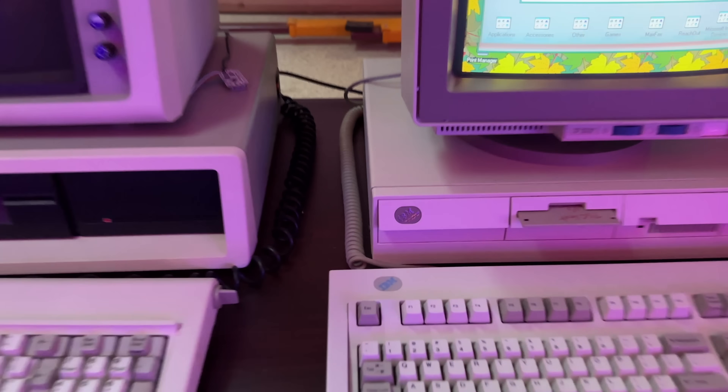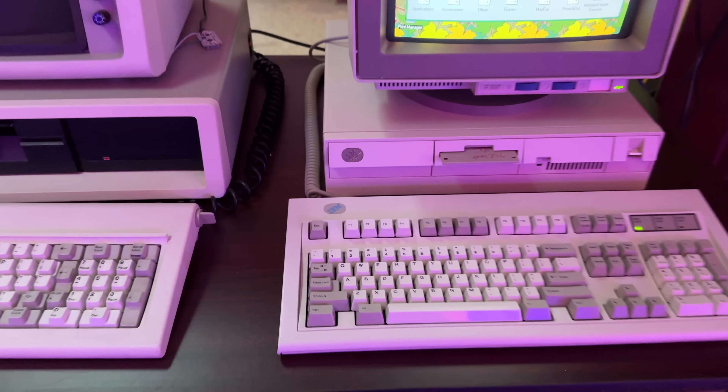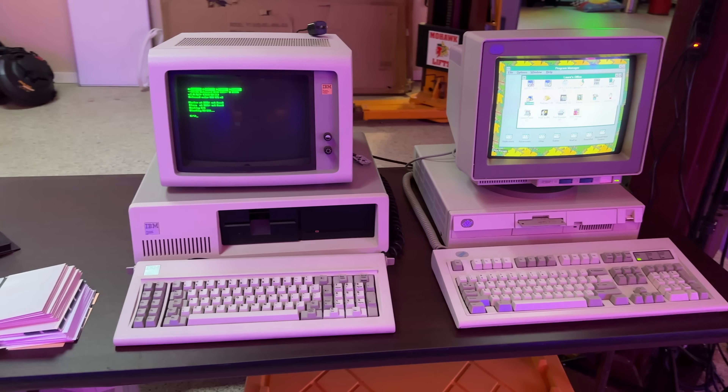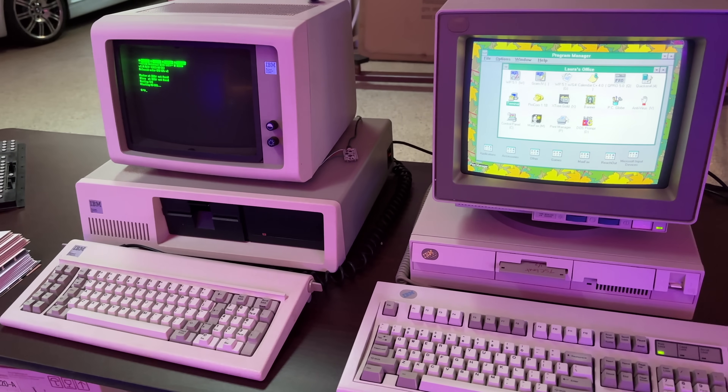Next to that is an IBM PS2 Model 55SX, featuring a 386SX PC at I believe 16MHz, running Windows 3.11 for workgroups. And because used keyboards are gross, it features a brand new Model M, fresh from the NOS box.